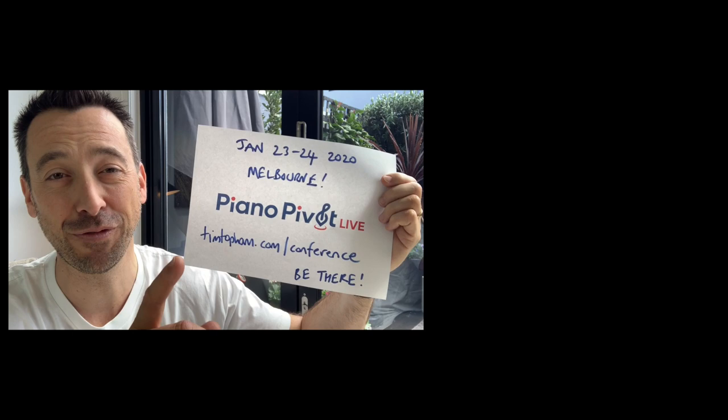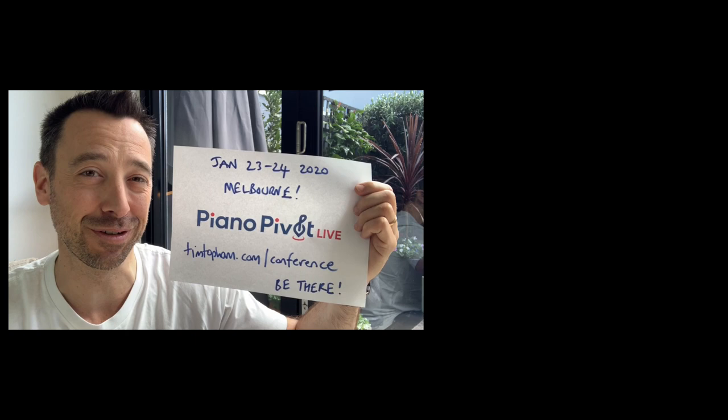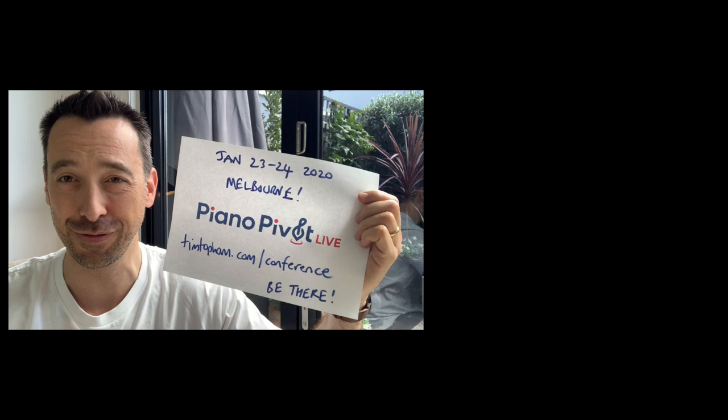Just before you go, I want to make sure you're aware of Piano Pivot Live. It's my first ever Piano Teachers Conference, being held on the 23rd and 24th of January right here in my hometown of Melbourne — beautiful weather in summer, of course. If you want to find out more, head to timtopham.com/conference. It's going to be an incredible experience and I can't wait to welcome you to Melbourne.